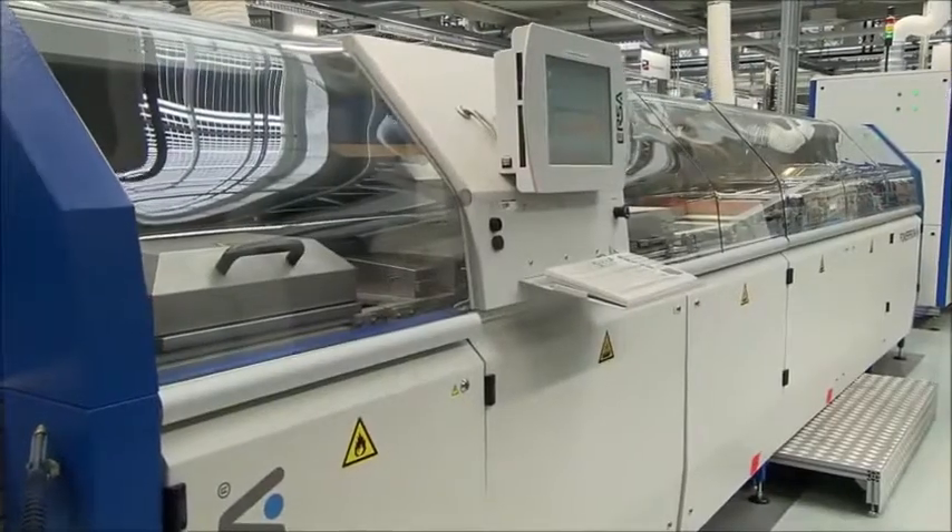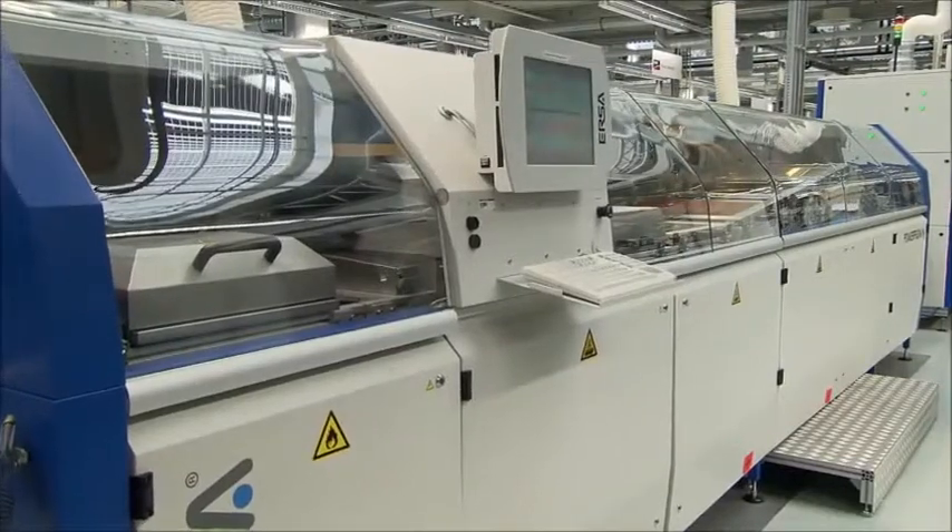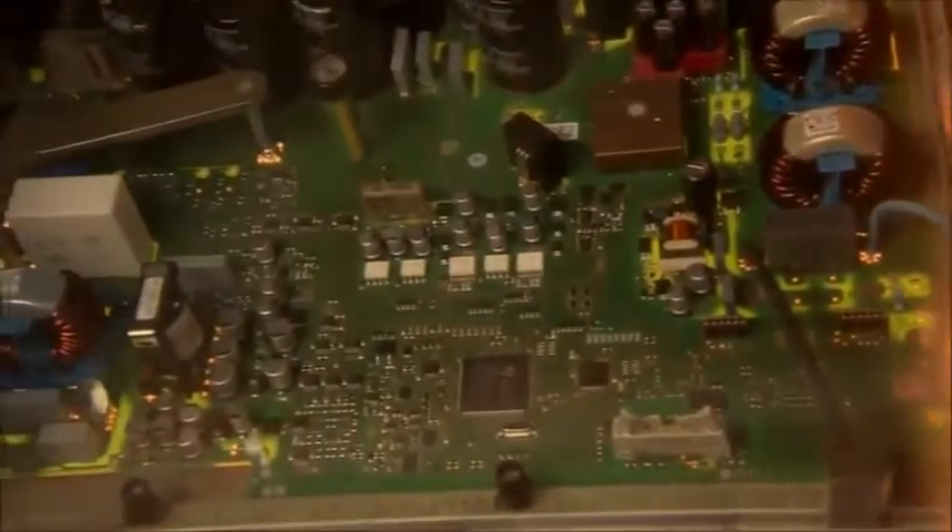Now, the THT components are soldered onto the circuit board. In the wave soldering system, the board is moved slowly over a wave of liquid solder at 500 degrees Fahrenheit. Here, the wire connections inserted through the board are bonded firmly to the circuit board.